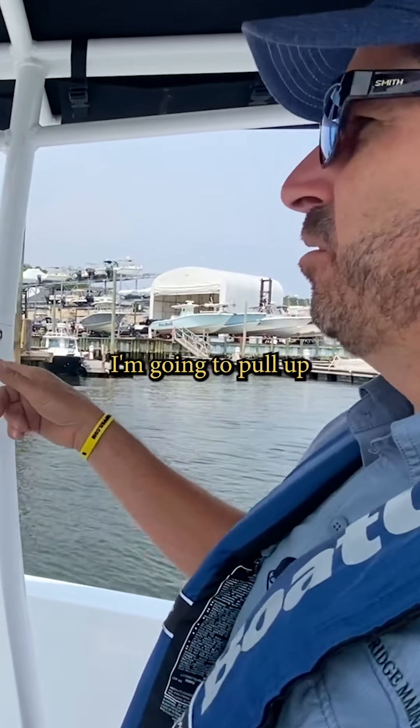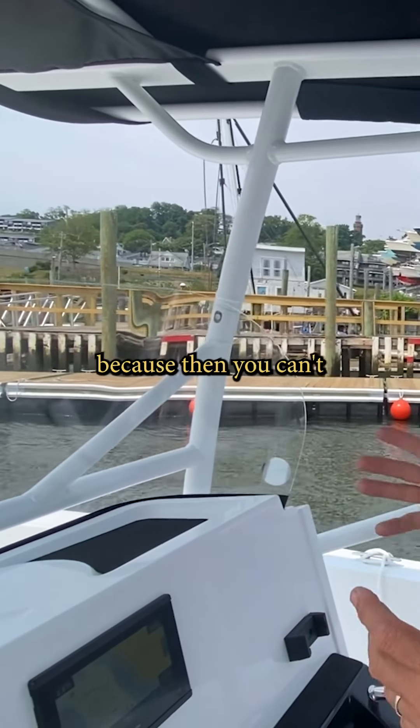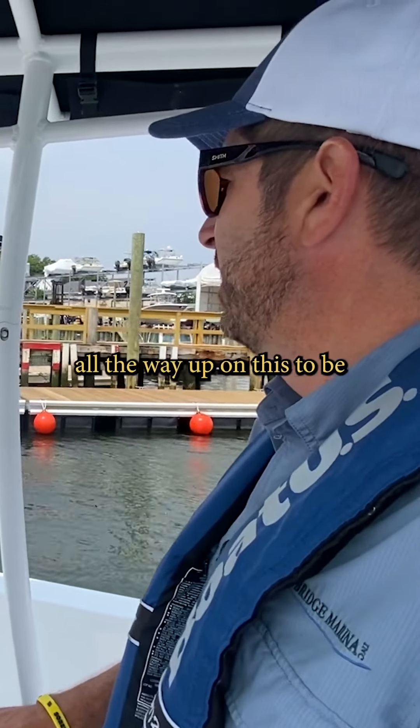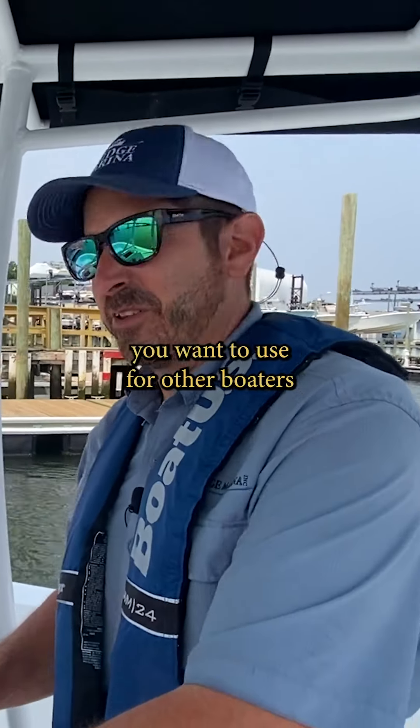When I pick where to dock, I'm going to pull up so I make space for other folks. You don't want to park in the middle because then you can't let anybody else get a spot. So I'm going to pull all the way up — be cognizant, kind, aware, whatever term you want to use — for other boaters that are coming in here.